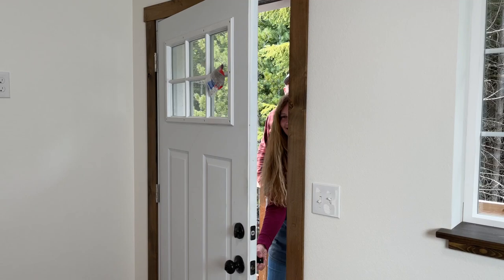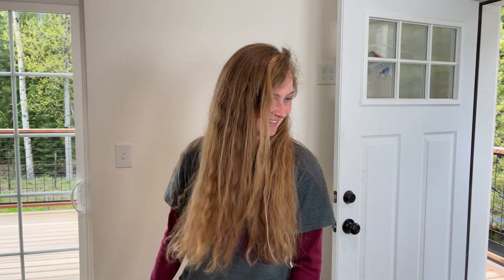All right, so are you ready to see your new home? Yes, I'm really excited. All right, here we go. Wow, this is beautiful.